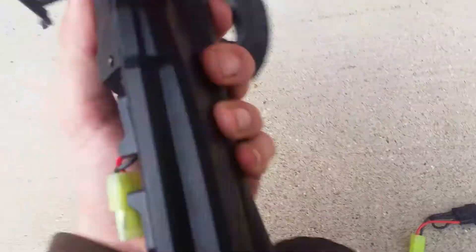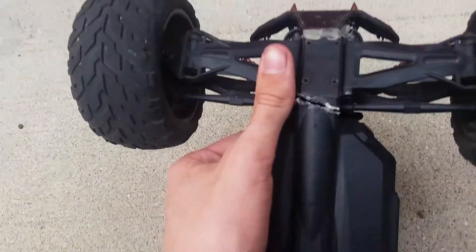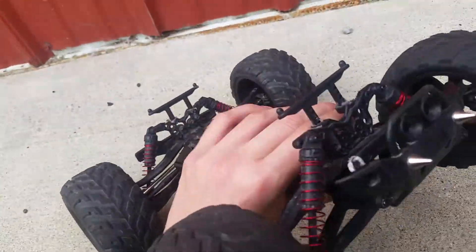With the bouncing around, everything is just popping right back out. And then underneath — I completely forgot — the chassis snapped in half. So guys, this is going to be quite fun to deal with.